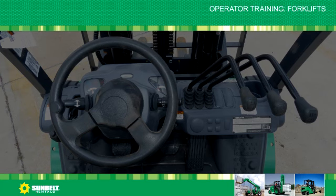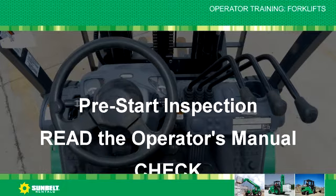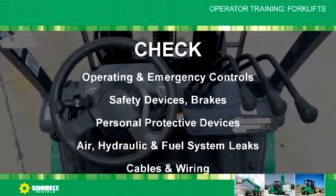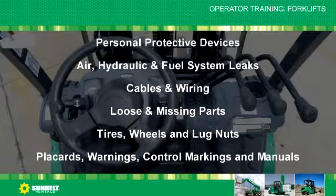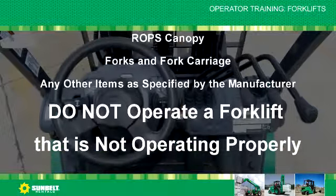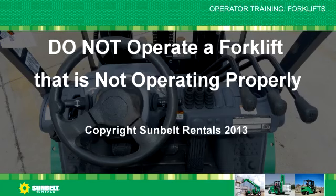Pre-start inspection review: read the operator's manual; check operating and emergency controls, safety devices and brakes, personal protective devices, air/hydraulic and fuel system leaks, cables and wiring, loose and missing parts, tires/wheels and lug nuts, placards, warnings, control markings and manuals, ROPS canopy, forks and fork carriage, and any other items as specified by the manufacturer. Do not operate a forklift that is not operating properly.